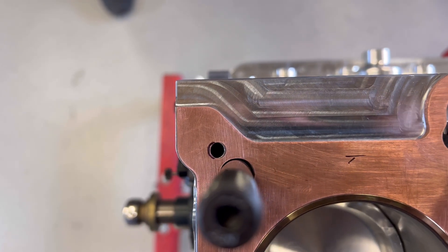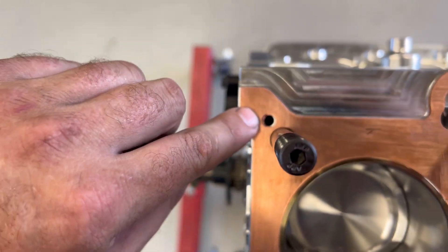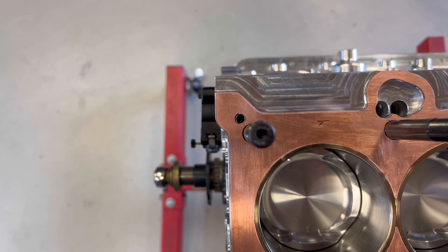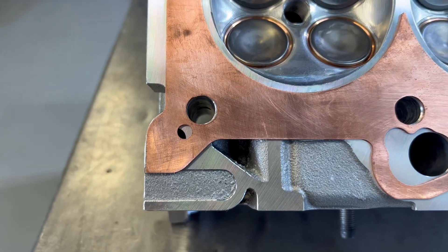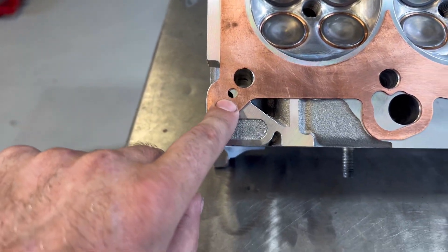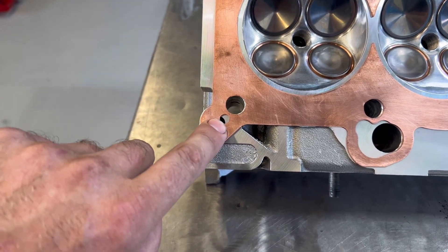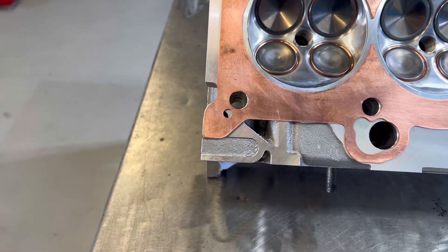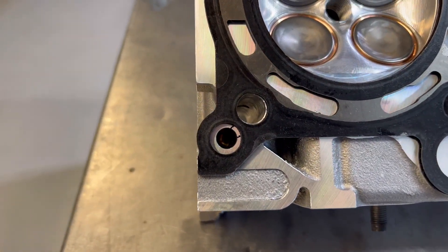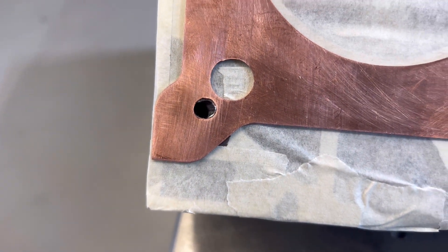We were just checking the main oil feed into the head, which is through this hole, and noticed that we can tidy up that copper gasket to help that flow. But we also noticed something else — that's the oil feed into the head. It usually lines up on all the MLS gaskets fine, so it just means that gallery's off slightly in the block. What we can do is put a bit of a lead-in on the head to help that flow. That shows where the MLS gasket sits over that oil feed.